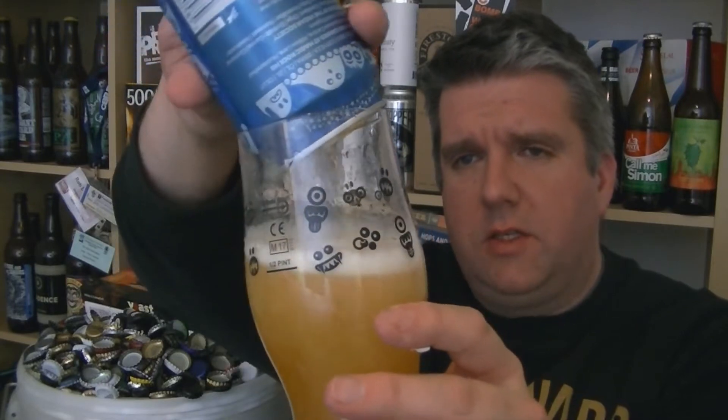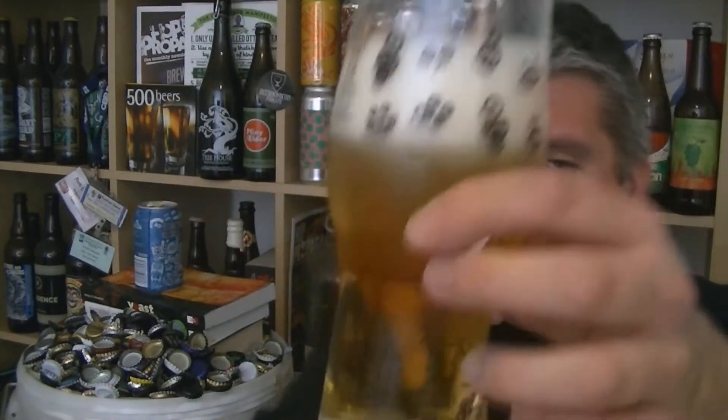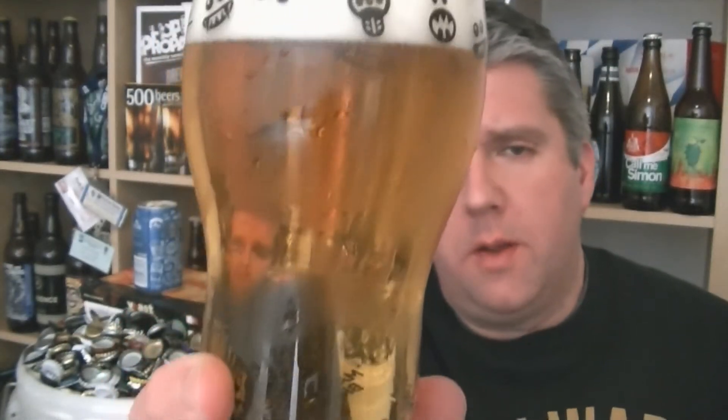Let's get this into the glass and see what we've got. Beer in the glass — as you'd expect, pin bright, pale, kind of golden bronze colour. Pure white foam.